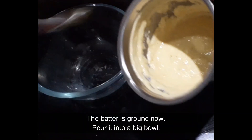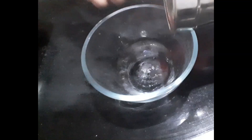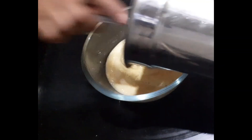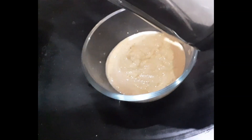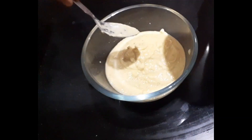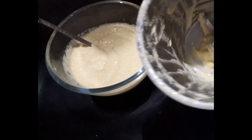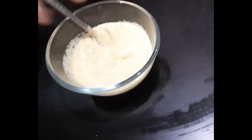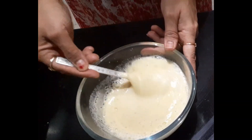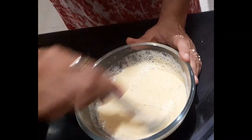As I said, if you need to use water, then add just a little bit of water. I am not using too much water. The best part of this dosa is that it is instant. The consistency should be pourable so that it will spread easily. If it is thick batter, it will not spread easily. This is just perfect.